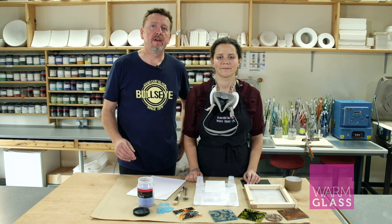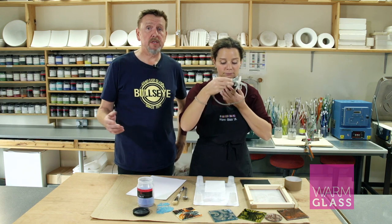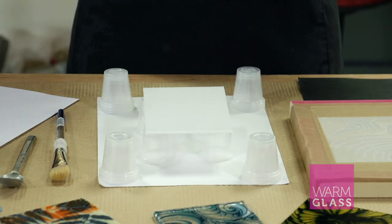Hi, I'm Simon from Warm Glass UK, and I'm in the studio with Megan. We're always looking for new innovations in kiln forming, so today we're going to make a video about screen printing with powders. Megan set up the kit using the instructions, we prepared some glass, and we're going to print using Bullseye powder.